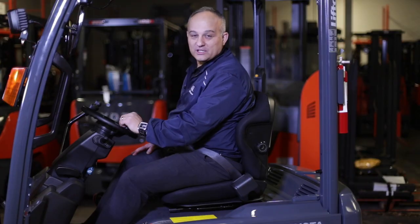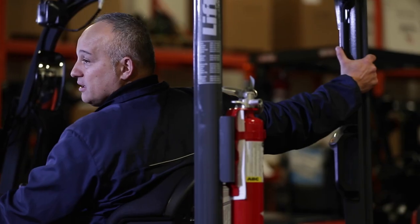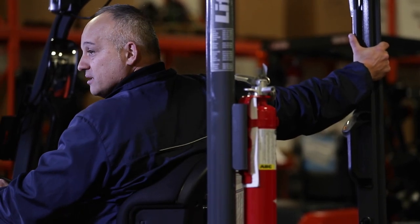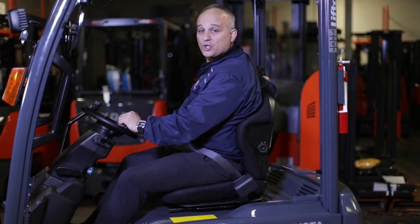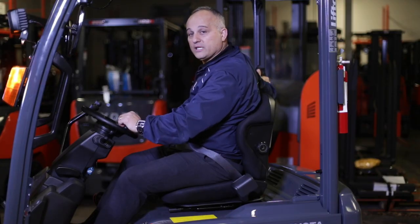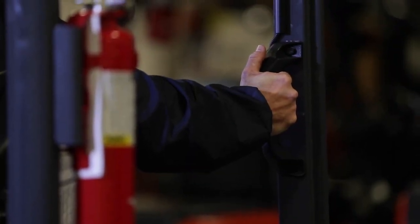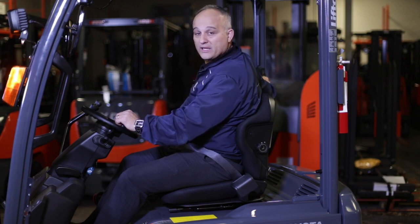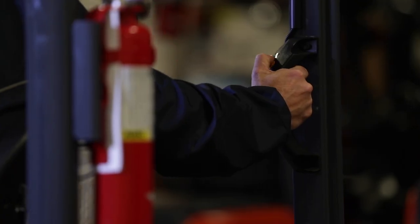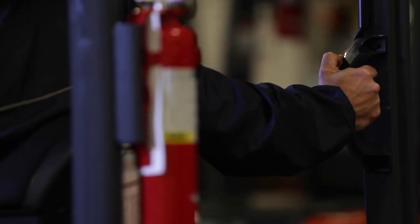When operating the forklift in reverse, you might have a tendency to reach out and grab the overhead guard. We want to keep your hand inside, so we've installed a rear assist grip that you can hold on to while you're driving in reverse. That keeps your hand from being rubbed up against another forklift, a wall, or racking, and keeps you safe. You also have a rear assist button on the handle that you can use to warn pedestrians that you're coming their way, rather than beeping from the steering wheel.